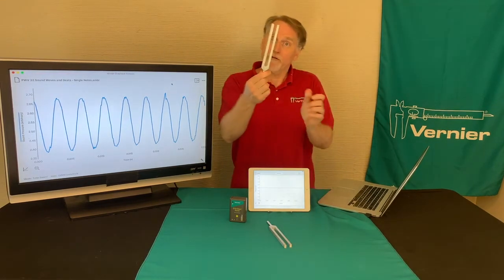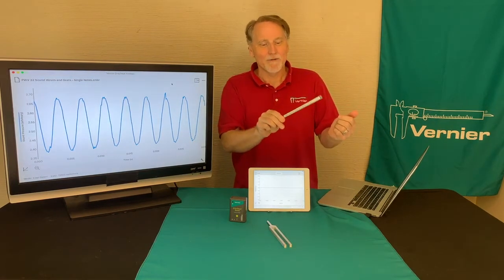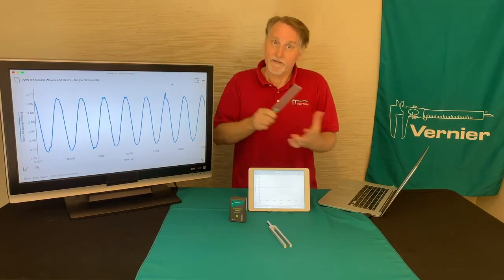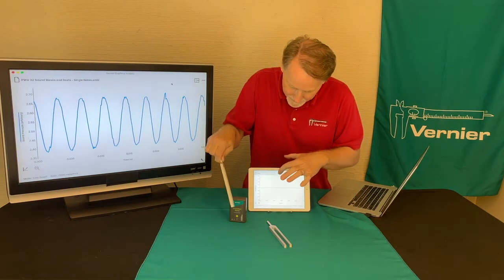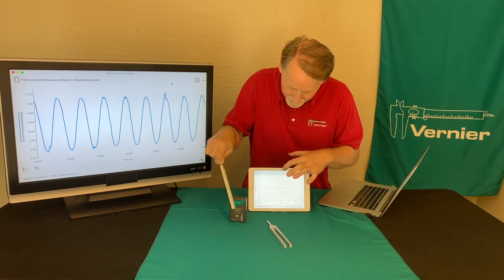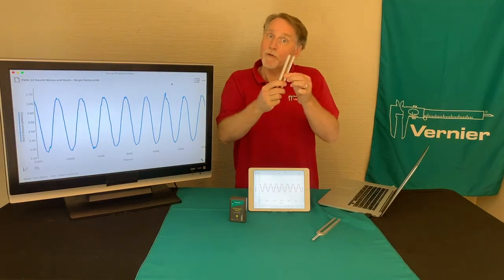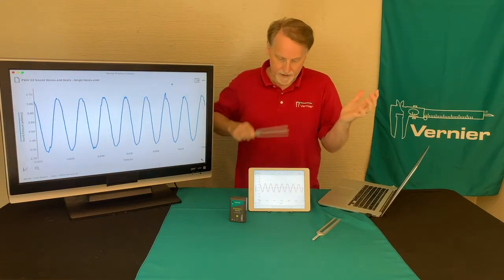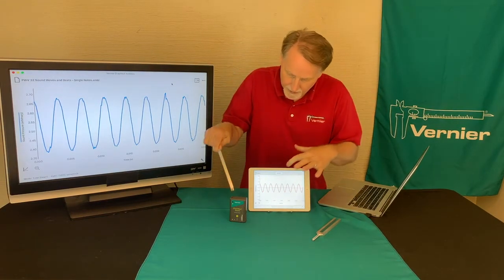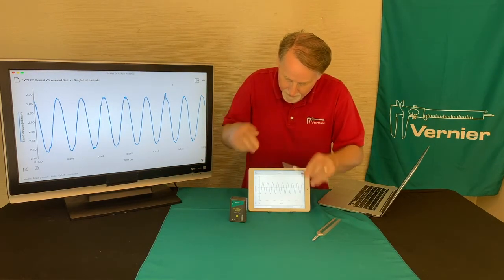I'm going to start off with a tuning fork. I'll strike it and just listen to it for a second to hear that one. We get a wave that looks like that. Then I'm going to use another frequency — I have the second tuning fork here to hear what that one sounds like — and we get that wave.